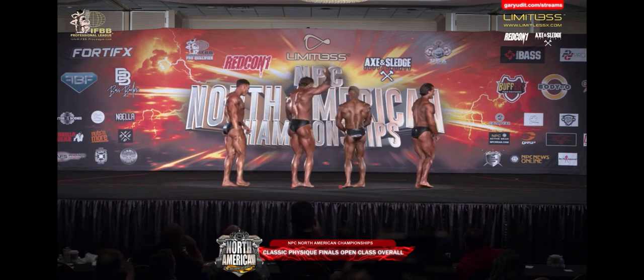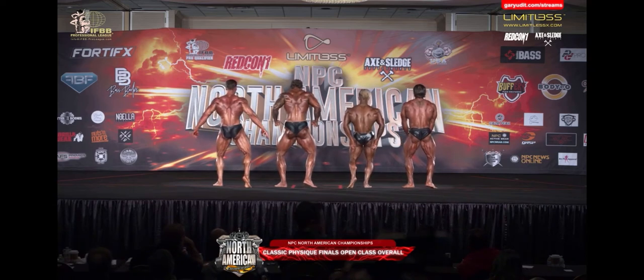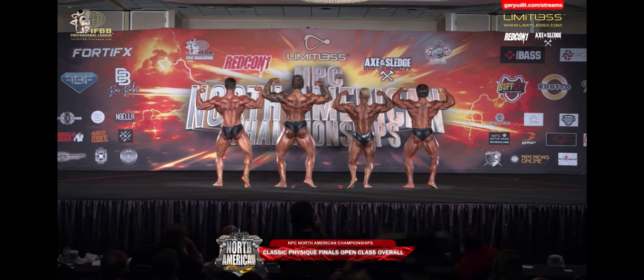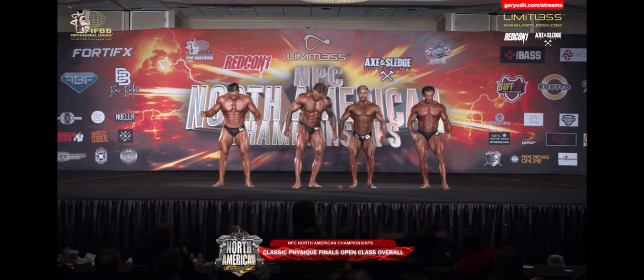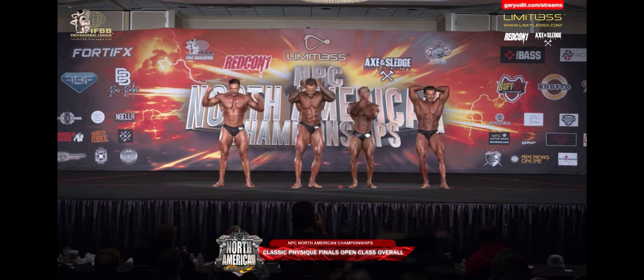Face the rear. Back double bicep. Do we look at the taller gentlemen? Do we look at the more compact shoulder? Mr. Lopez. Face front. Abdominals and one thigh. Your favorite classic pose. Really good.